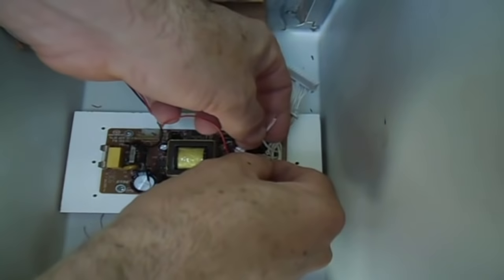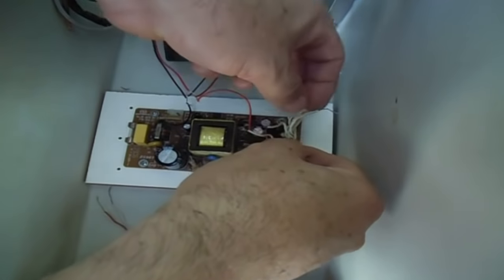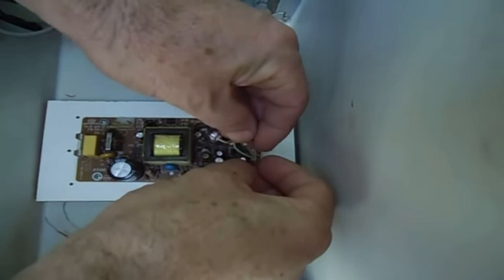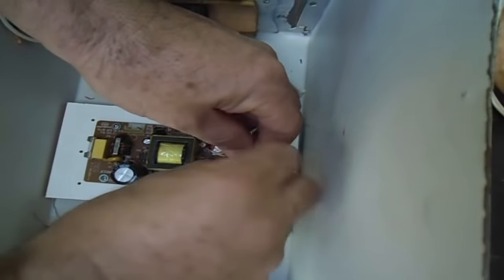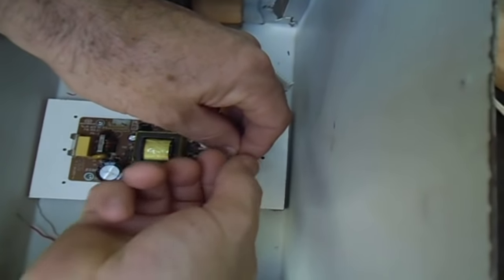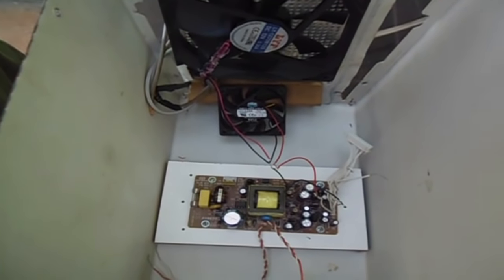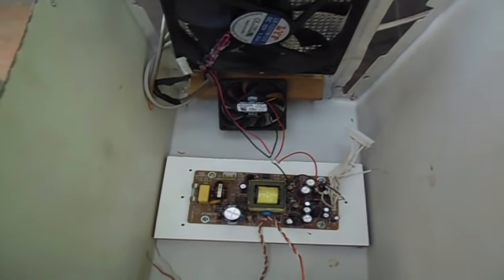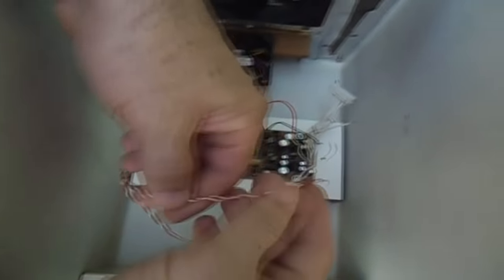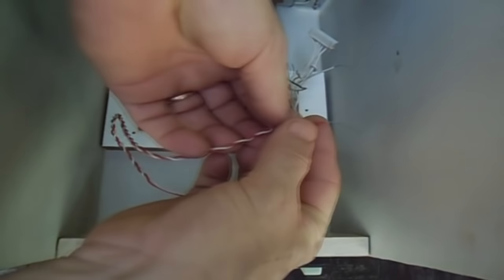O fio preto, vamos conectar ao GND da fonte. O fio vermelho, vamos conectar aos 5V.